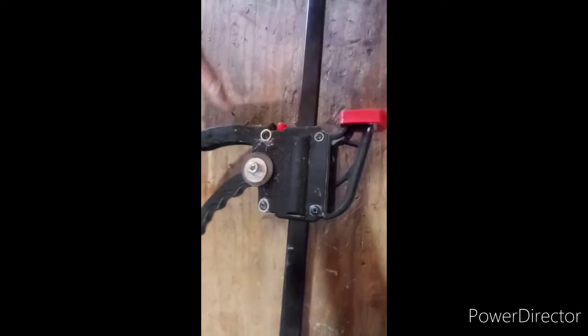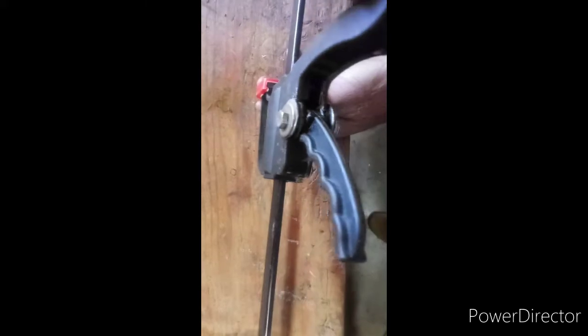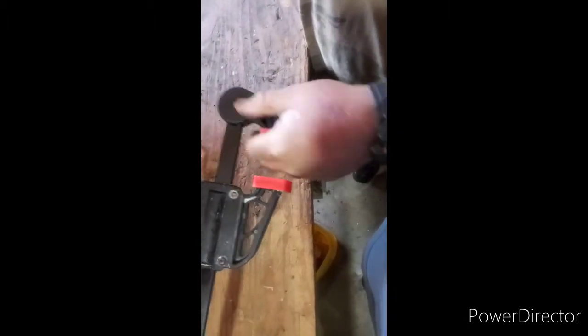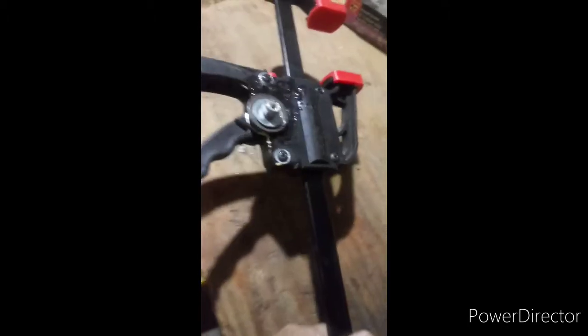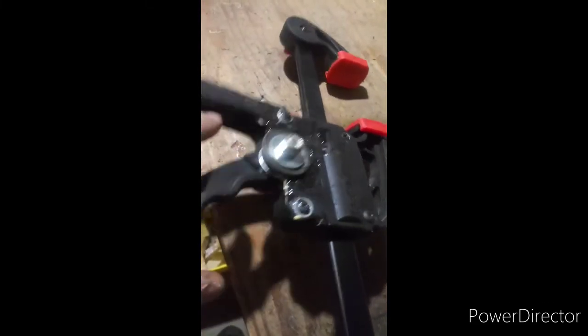Alright, I got this done and when the glue finishes drying it will be a lot better. It doesn't look all that great, but it works. You probably can't see that from there, but it works now and it releases. I put some more glue on it just to make sure everything's glued tight so it won't release. Let it cure and dry overnight before I do anything with it. But it works.